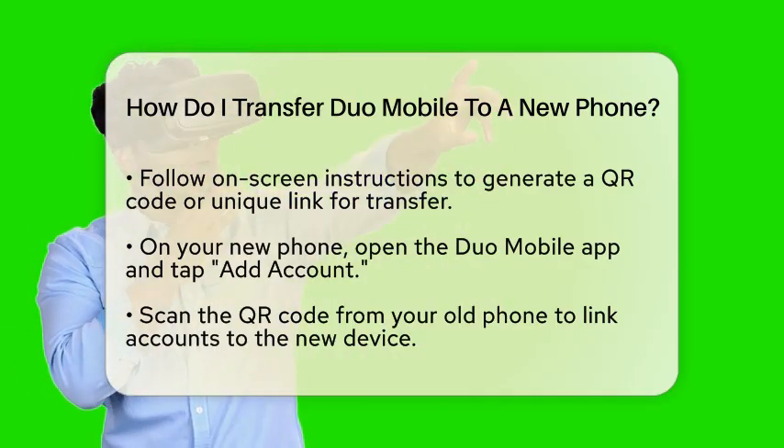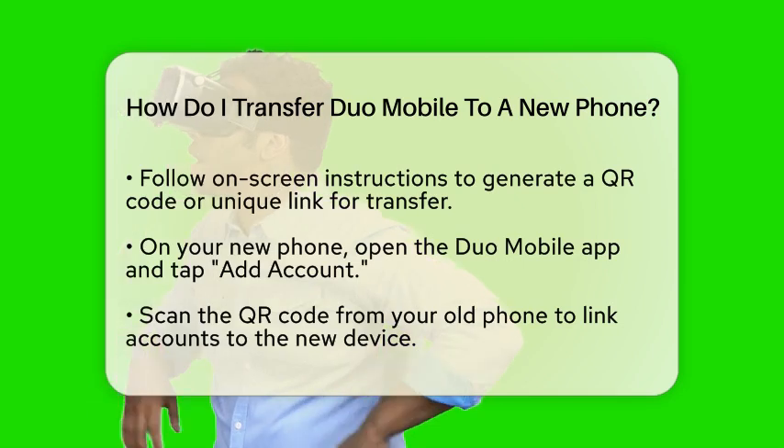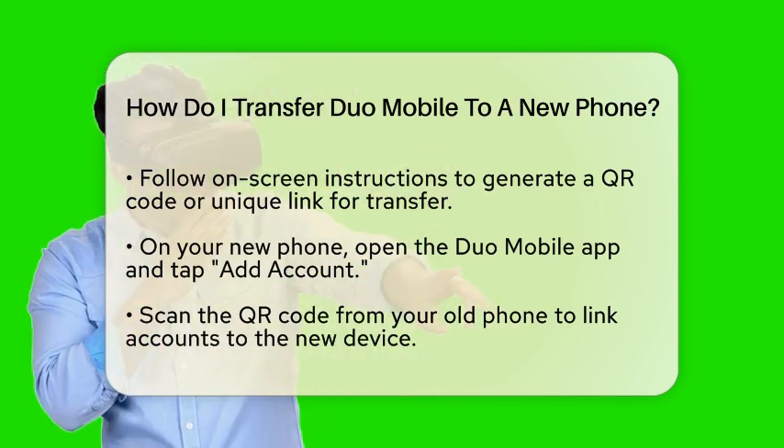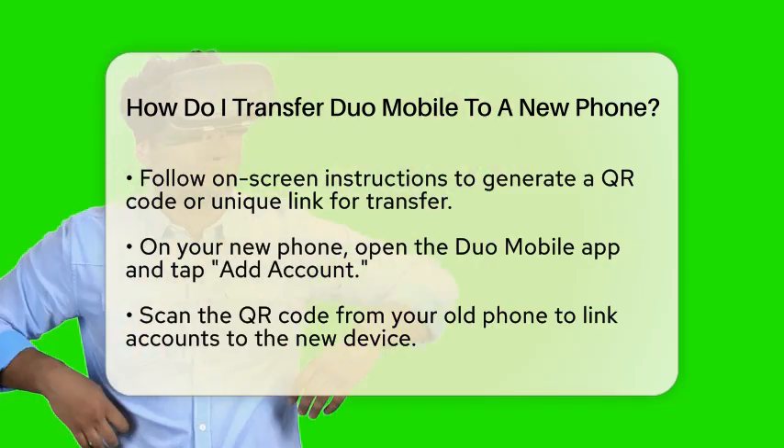On your new phone, open the Duo Mobile app again. Tap on Add Account and scan the QR code displayed on your old phone. This step links all your accounts to your new device.